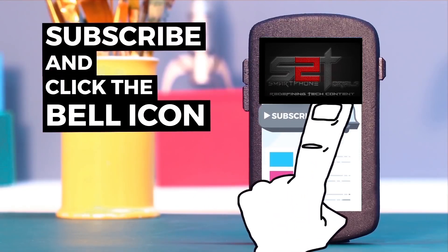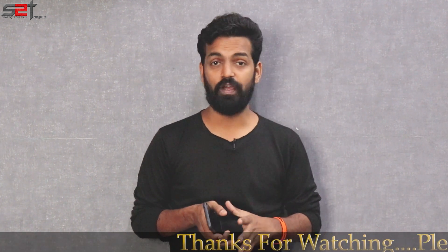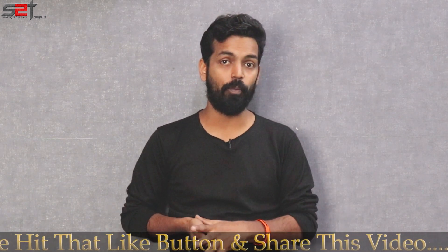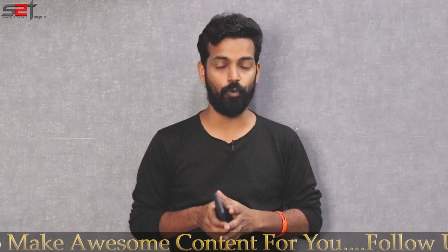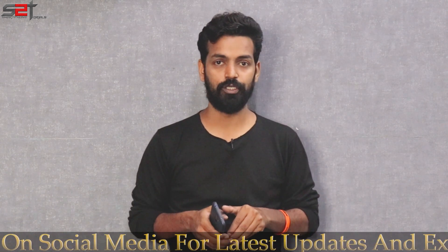Today's ROM, Validus, is a very interesting ROM. I had used it in the past when I had the Sony Xperia Z — in fact I was a maintainer for that device — and that is the reason when I saw this name pop up I thought let's go ahead and give it a try. So in today's video we will install and preview Validus for the Poco Phone F1.